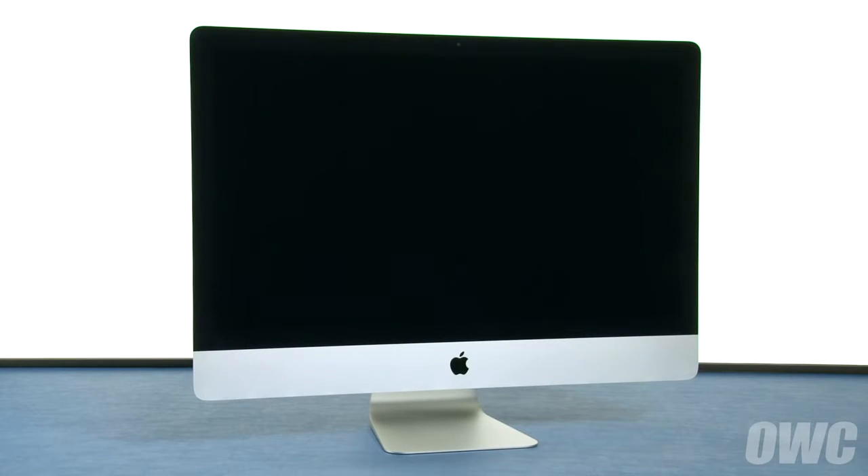Hello and welcome to the OWC instructional series of videos. In this installment, we'll show you how to upgrade the memory in a late 2015 27-inch iMac with 5K Retina display. We've already gathered our materials, shut down and unplugged the iMac, and have placed it on a soft, static-free surface. We're now ready to begin.